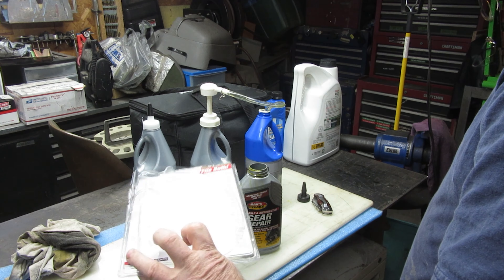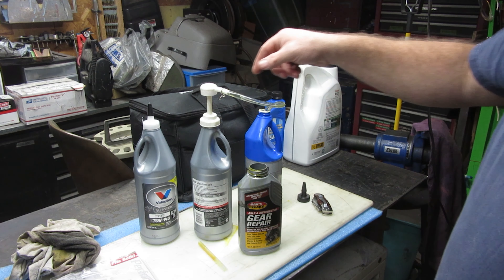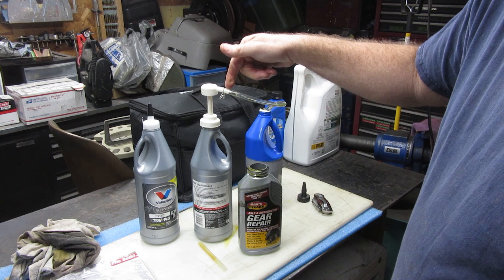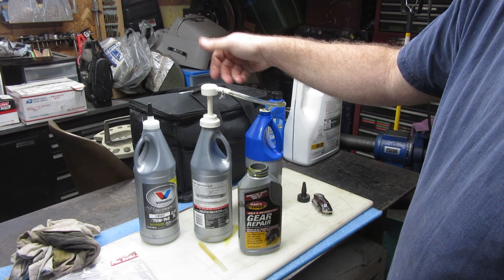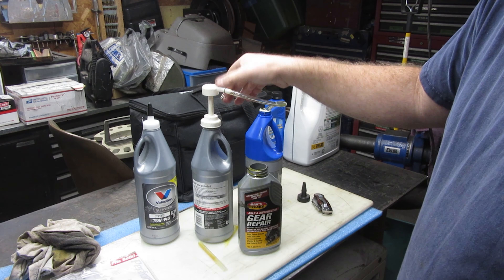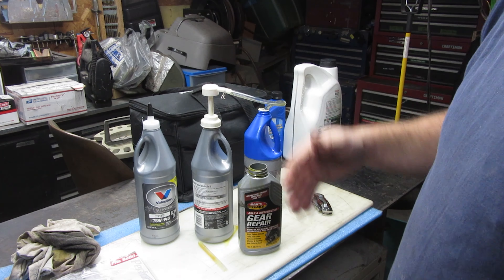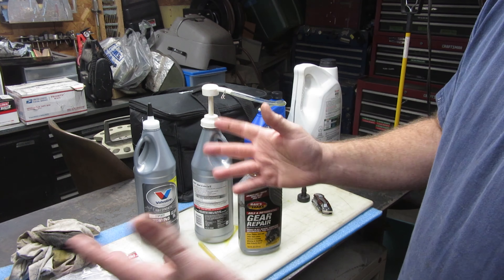It worked really well — I was very happy with the ease of use. One thing though: this part that holds the tube was facing up, so while pumping it was annoying. I just easily turned it to where it's not in the way of your hand. You'd think from the factory they would just do that, but it's a cheap tool.